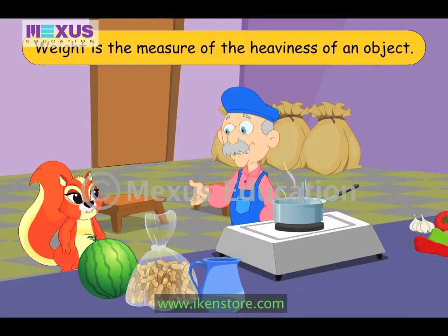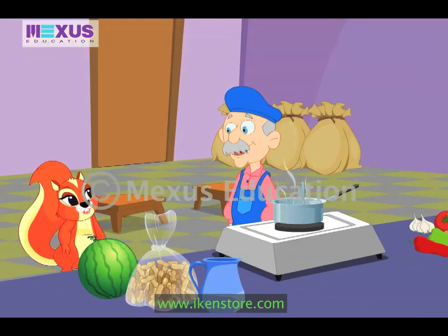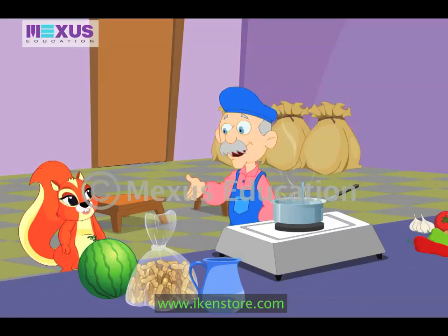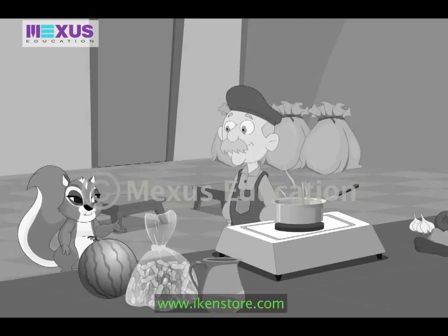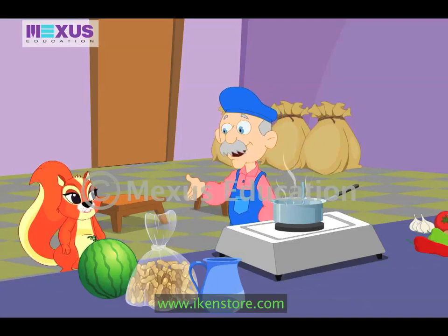Uncle Bob explains: 'Weight of any object is the measure of its heaviness.' Amber understands she can find out how heavy she is using kilograms. Uncle Bob confirms and adds that grams are used to express the weight of slightly lighter objects, and these units are written using short forms. Amber then asks an intelligent question: the ground nuts and watermelon are both one kilogram each, so why are there so many ground nuts but only one watermelon?